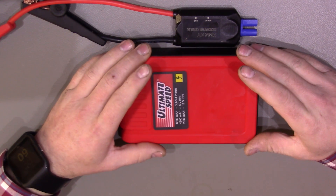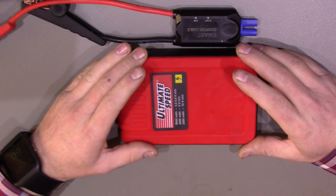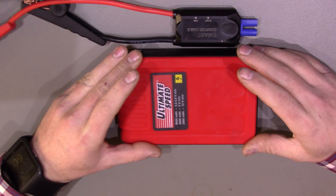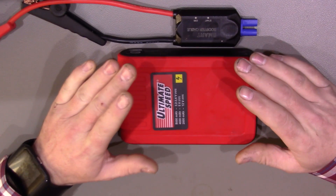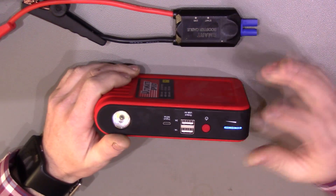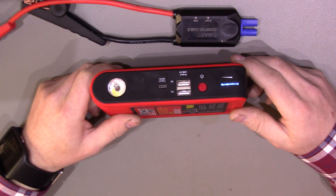I also hooked it up to a friend's little Nissan Micra — that's only a 1 litre petrol, and it says it can do a 2 litre petrol. So I hooked it up to that with no battery connected directly to this, started it no problem at all, and nothing's been charged yet and it's still showing full charge.